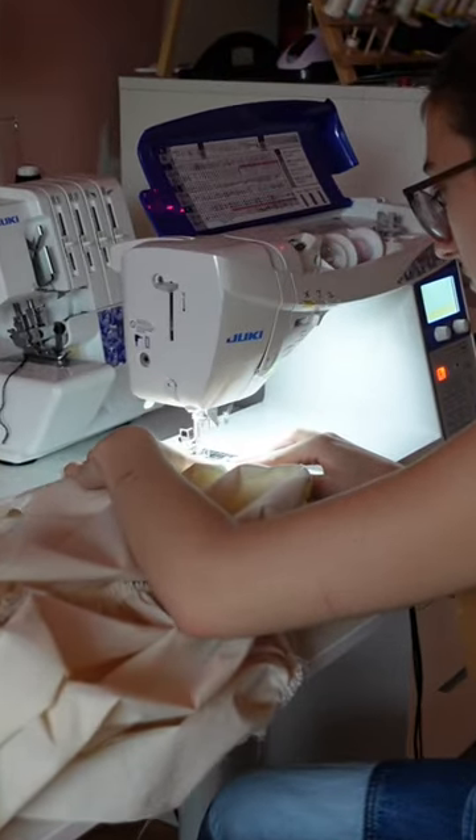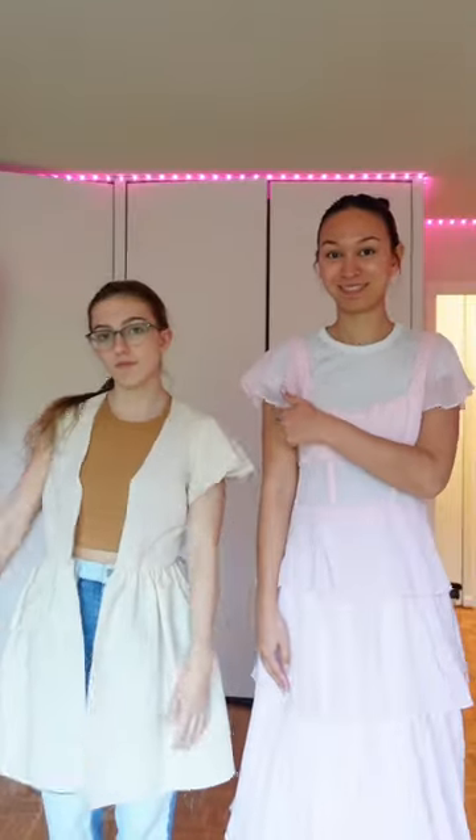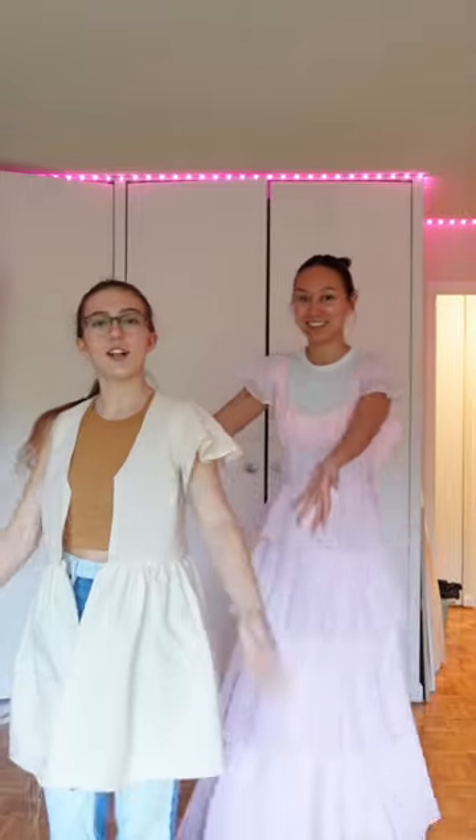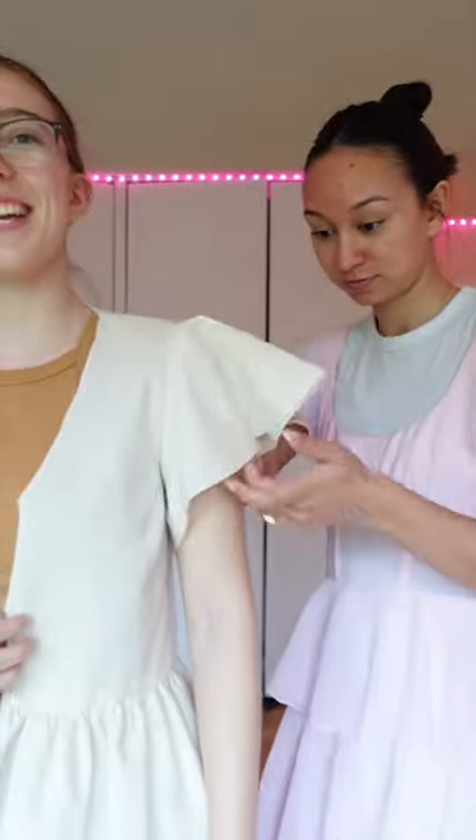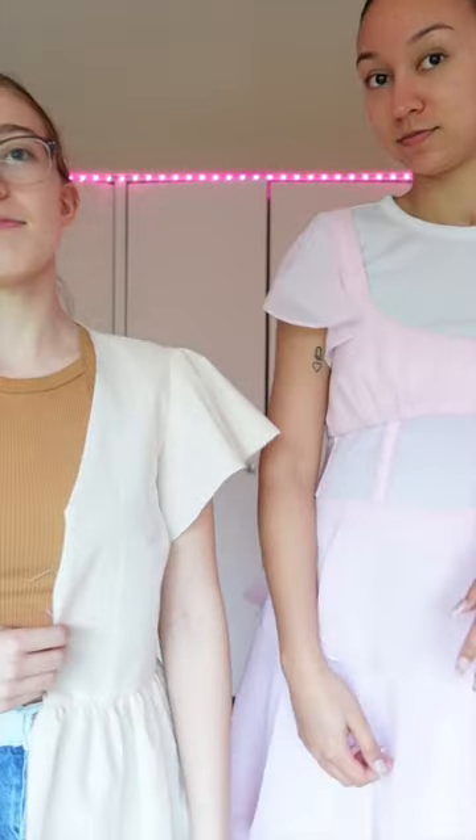Now to figure out how much volume we want in that flounce sleeve. In the dress that Bella's wearing, that sleeve has more volume than the sleeve in the dress that I'm wearing. So what do you guys like — Bella's sleeve or my sleeve? Of course they're different fabrics so they lay differently, but what do you think?